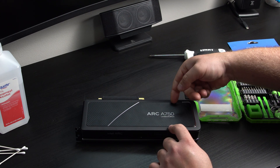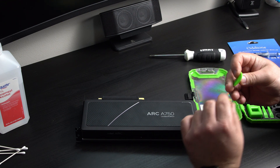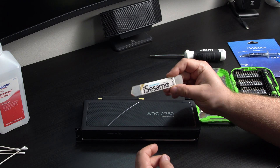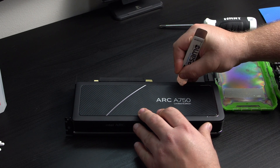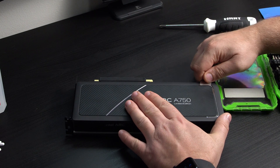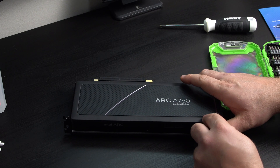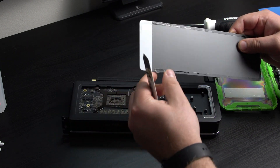We have to pry this back cover off — we'll try to do that without damaging it in any way. I don't really have a proper pry tool, but I found this from my old phone repair days. It's really thin so it should be able to get underneath and get under this glue. I'll have a link to this tool in the description because it works perfectly for this. All right, that popped off.